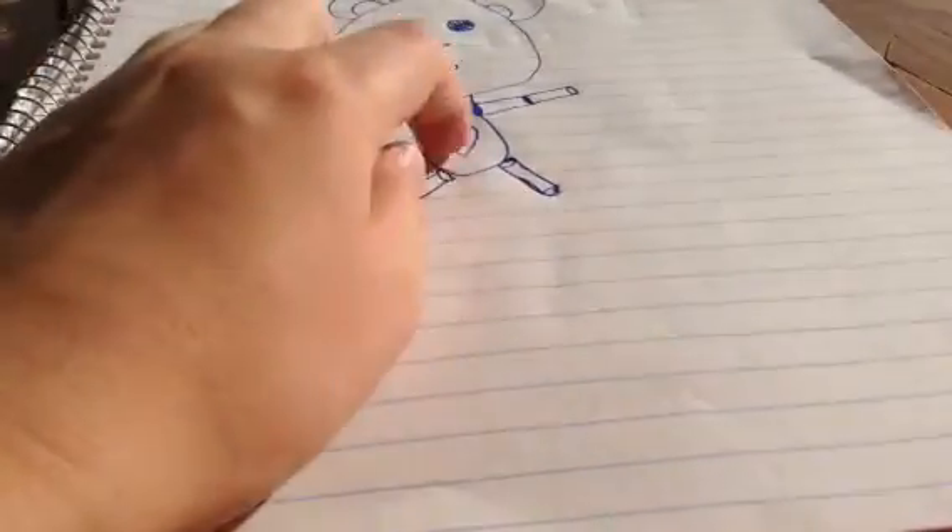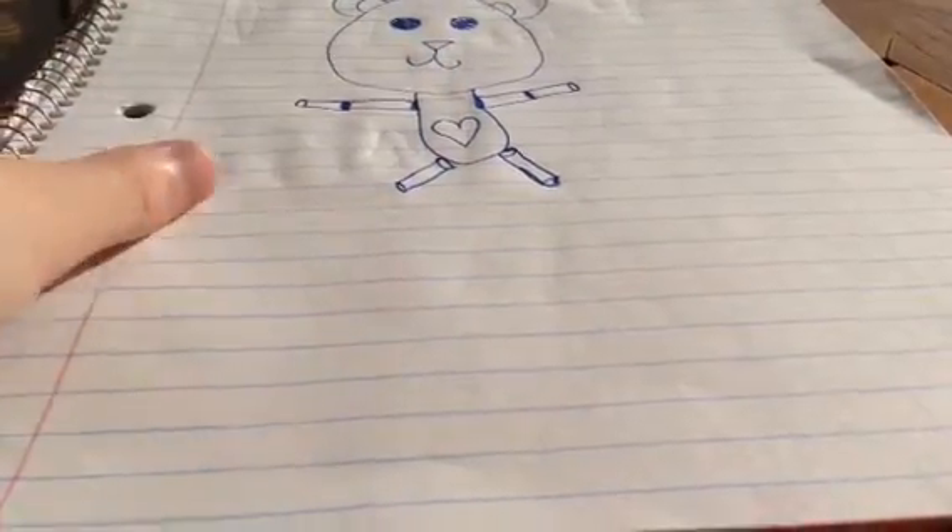Usually you make them bigger. And then you add the legs — same way you did the arms. There you go. So then you've got your teddy bear. I just added that little heart there, felt like adding it. So you've got your teddy bear.